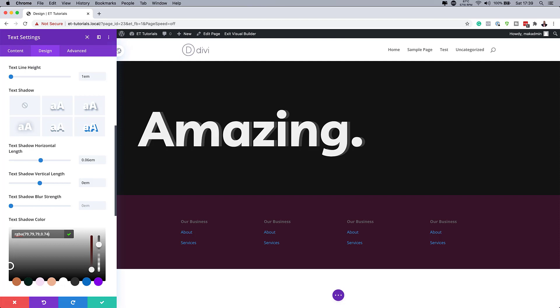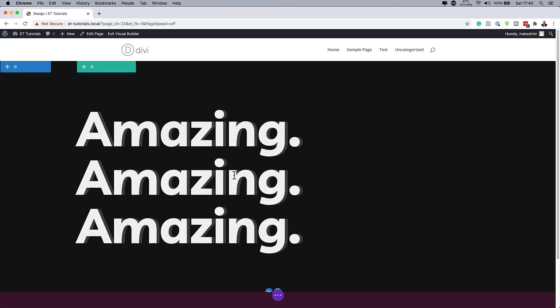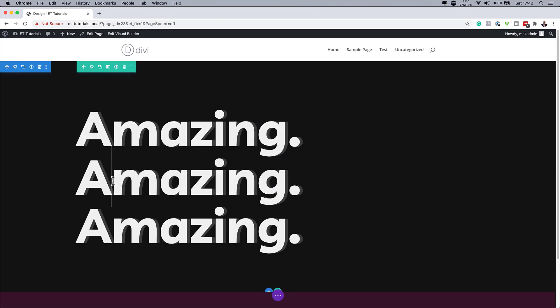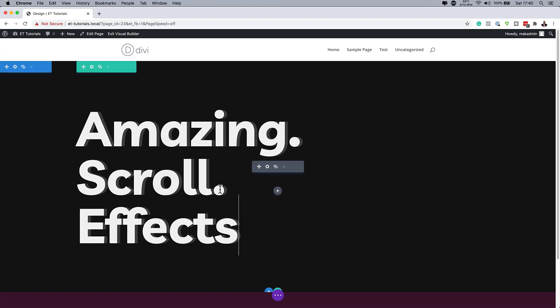The next thing we're going to do is clone this module twice. I'm going to save this first. Cloning is easy — all you have to do is hover over and click on this icon. We want to do it twice. Then we need to do some inline editing to change the text. We're going to change the second to 'Scroll' and the last word to 'Effects.'